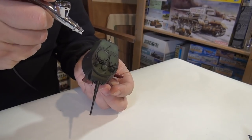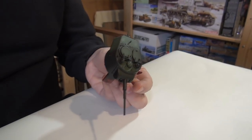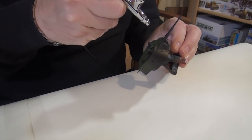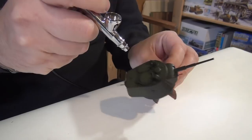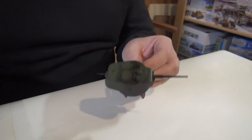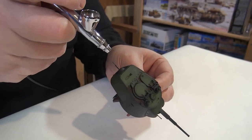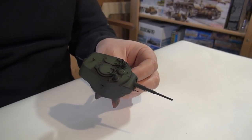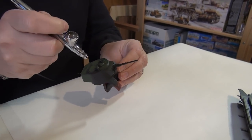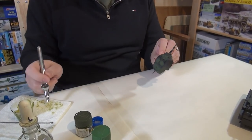I see you're going back and forth between the model and the paper towel — what's the logic there? Well, as I stop, I just spray on the towel to make sure I'm not spattering. This seems to be working pretty well this morning. So you're basically going with a darker base and you're going to work your way up to a lighter? Exactly. Just like we did with the Stug — we started off with a dark Panzer gray, or German gray, and then worked our way up, lightening up with the ghost grays.